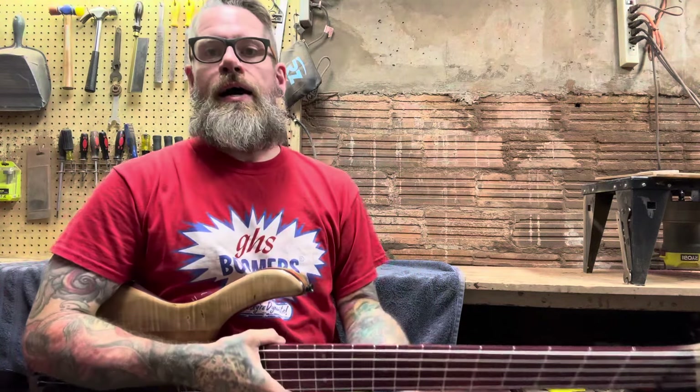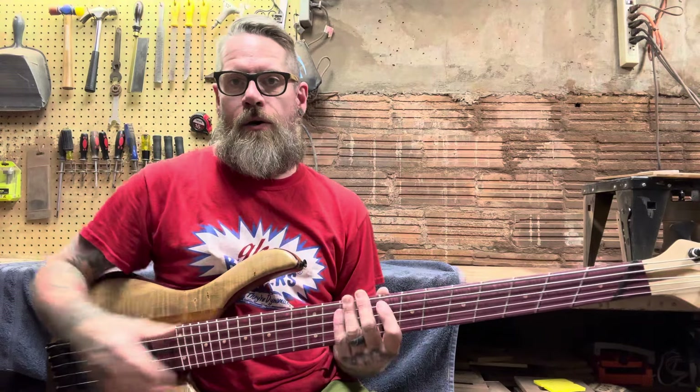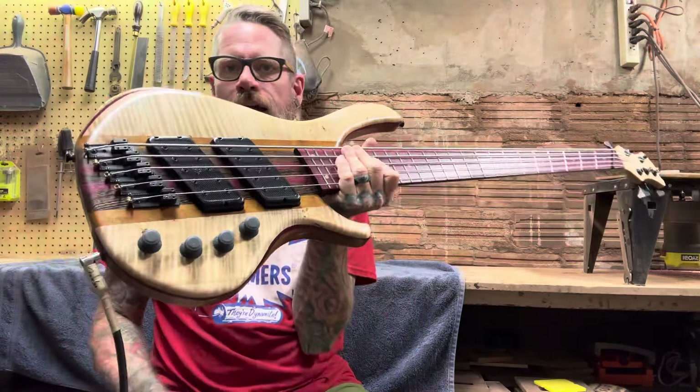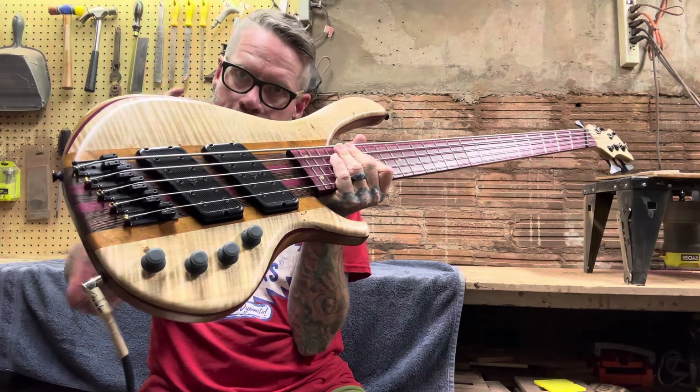It is time once again for another Beardly Customs demo. Today we have this newly finished multi-scale five string that's going to go up to New York here in a few days.